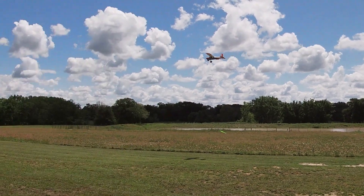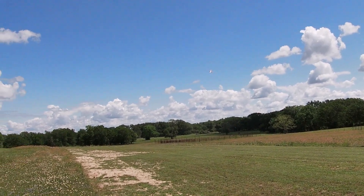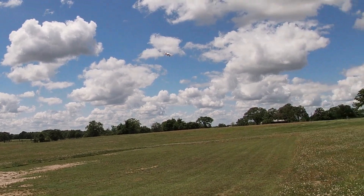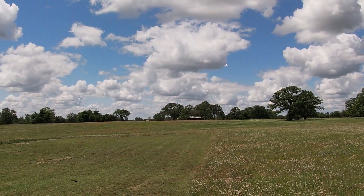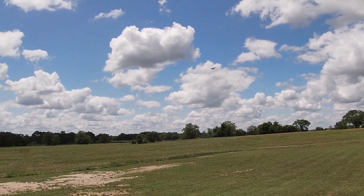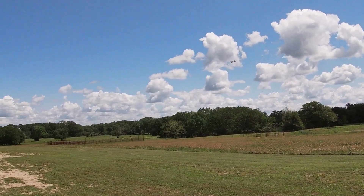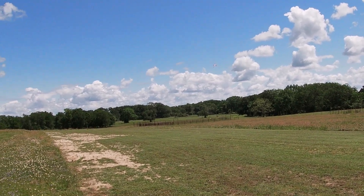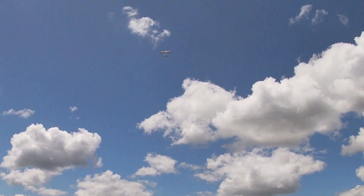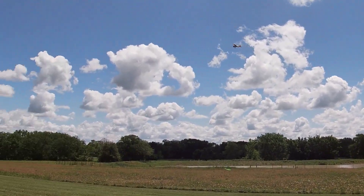This is the XFly Tasman — comes pretty much just like you see it, with a motor, ESC, and metal gear servos. All you've got to do is put in your receiver and battery. It calls for a 4S 2200 to 3300, and right now I've got a 4S 5200 in there, and as you can see it handles that just fine. Flying like this I get 10 to 12 minute flight time.